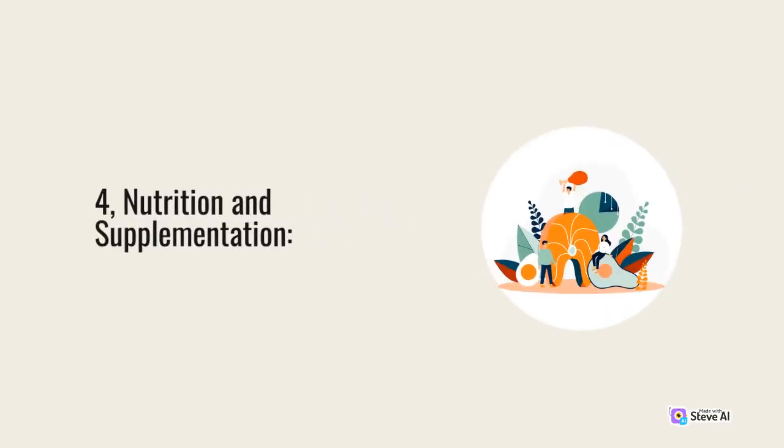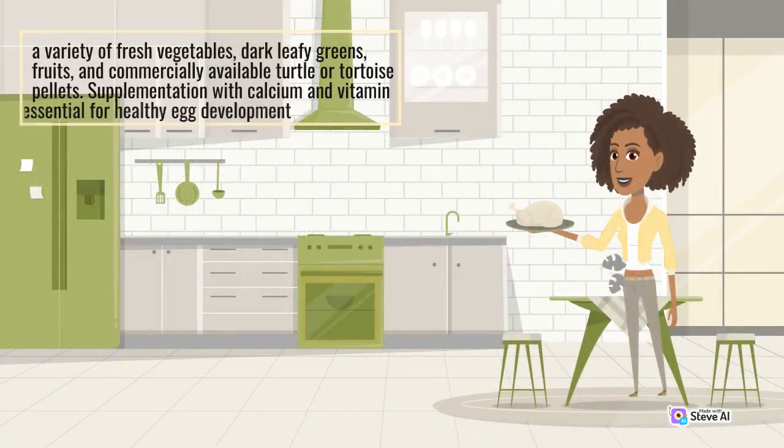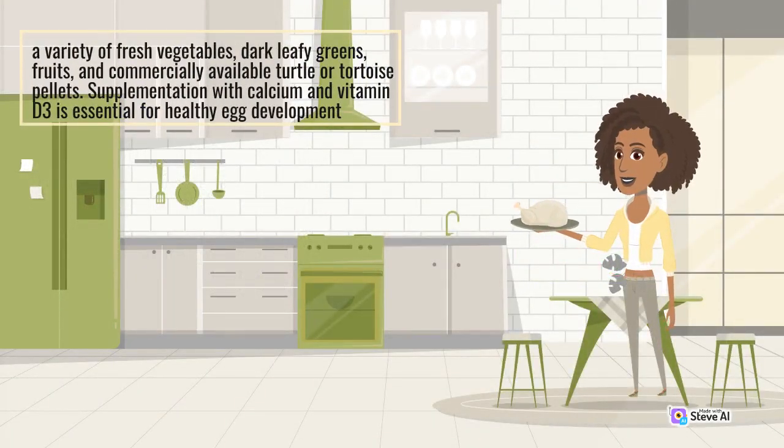4. Nutrition and Supplementation. Proper nutrition is integral for the reproductive health of turtles and tortoises. Both males and females need to be in optimal physical condition before breeding. Offer a balanced diet that includes a variety of fresh vegetables, dark leafy greens, fruits, and commercially available turtle or tortoise pellets. Supplementation with calcium and vitamin D3 is essential for healthy egg development.